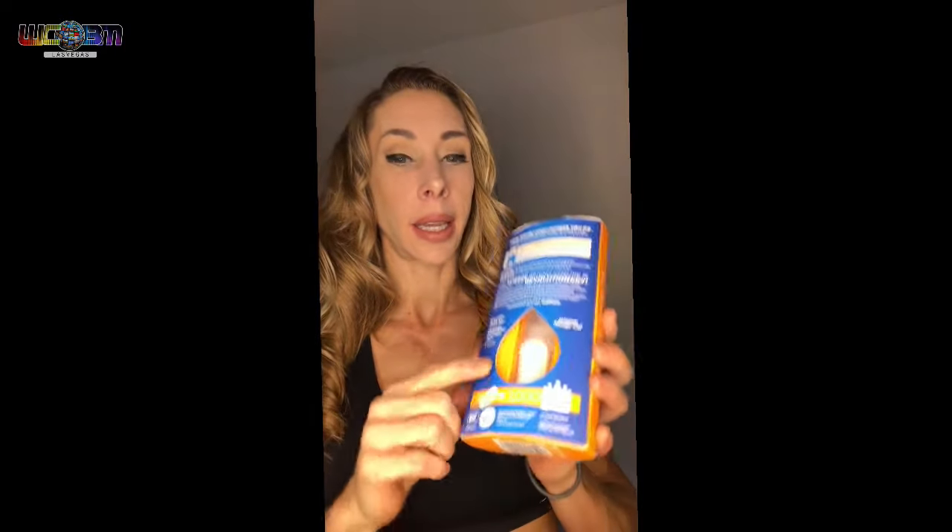I'm going to start with my first product. This is GoPure water purifier. Why I love this is because it's a tiny little capsule — you can put this in your water jug or any kind of container. This little GoPure pod is equivalent to 2,000 plastic water bottles, so one pod purifies the equivalent of 2,000 water bottles.